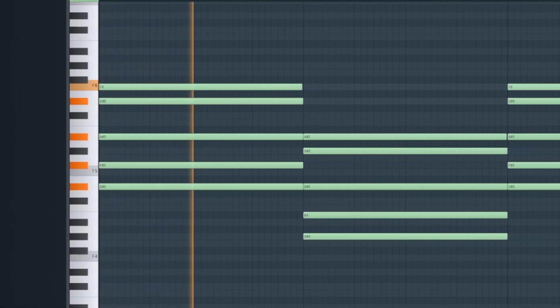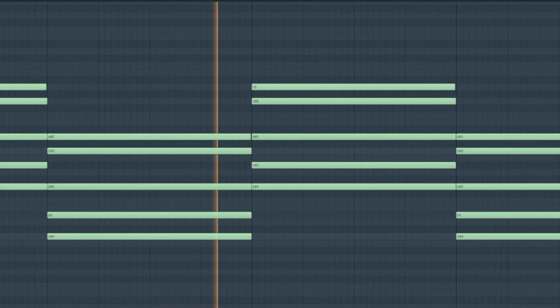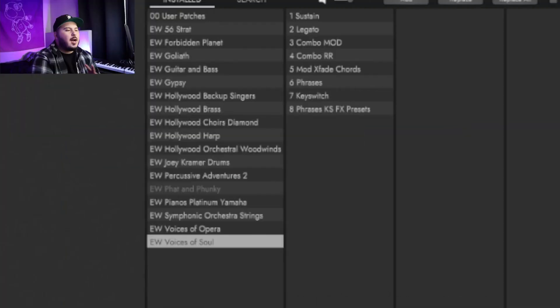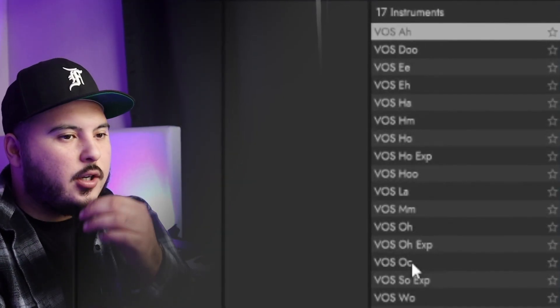I did the same thing with the vocals — just took the MIDI from the piano and threw it into the vocal VST for that old school vintage vibe. For the vocals I used Opus, went to the Voices of Soul bank, and used the 'O' preset. My go-to presets I use religiously are: Oz, Oz, VOS, and Ooh — those are definitely go-to's for sure.